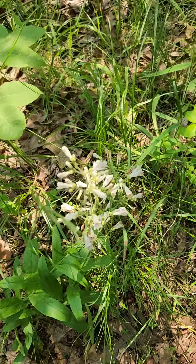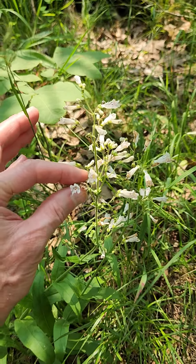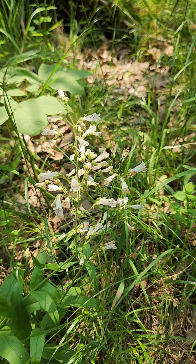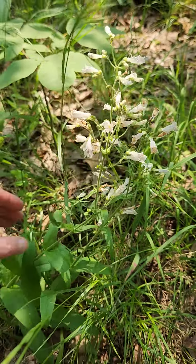It's in the Plantaginaceae. There are a number of plants in this group that have these zygomorphic flowers, which often have false stamens and so forth — an interesting reduced floral anatomy for the penstemon.